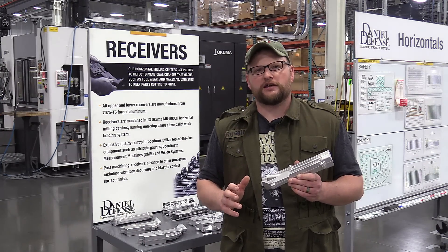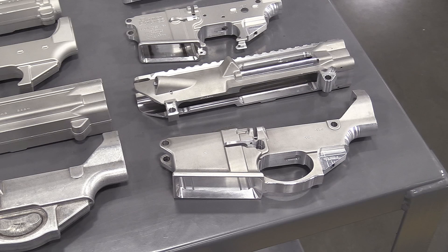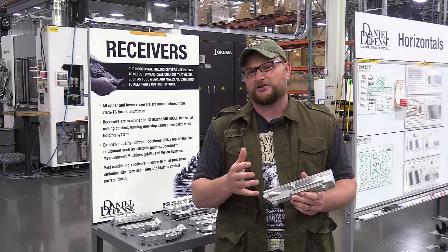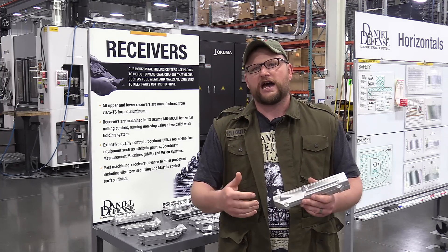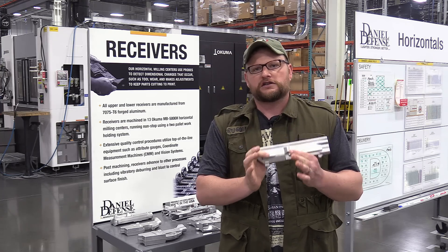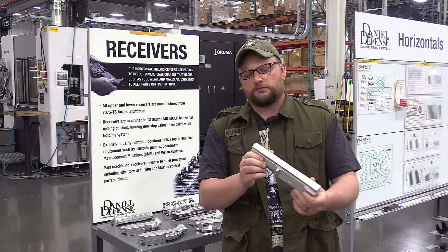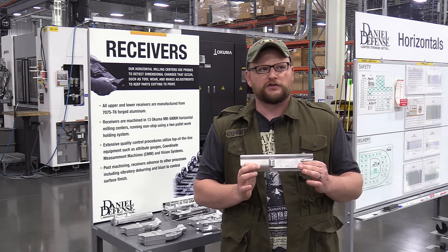Every Daniel Defense upper and lower starts as a 7075 T6 forging. These forgings are produced to their exact specifications and they handle all the machining in-house from raw forging to finished product. There's certain manufacturing processes we can't show you because of the fixtures and machines they use - it's trade secret type stuff. But they do use multi-axis mills and lathes. They have an 11-axis machine that can perform a lot of different machining operations without moving the part, which provides a much better level of consistency from start to finish.